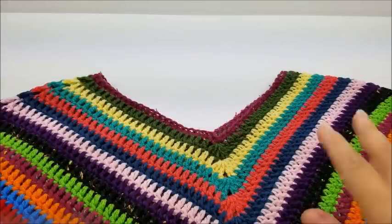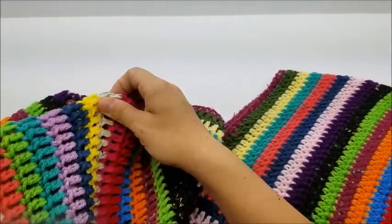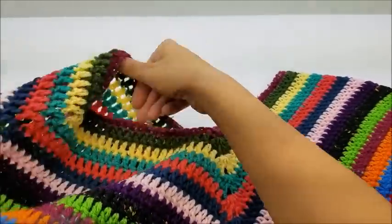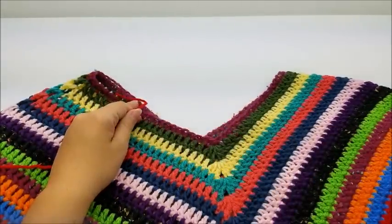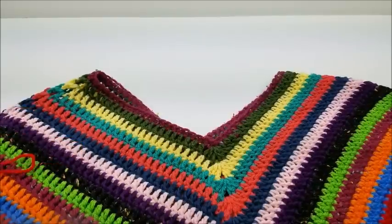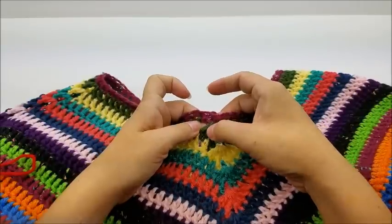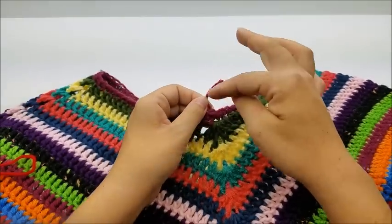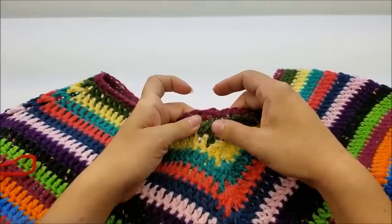I went ahead and did — counting this very first row of single crochet — 24 rows all together, so all the way down from row one through row 24. You're going to make the length as long as you want — that's completely up to you, you can make it longer if you wish. Now I'm going to go around the neck with a row of single crochet just to clean it up. I've got the back side of my work facing me — you remember where we put two double crochets, chain two, and two double crochets — that's the front and back points.